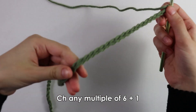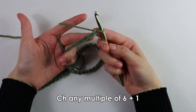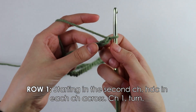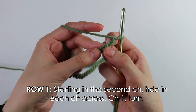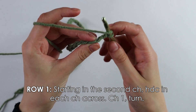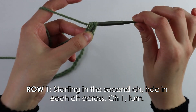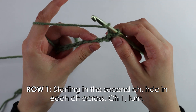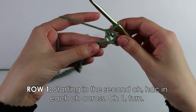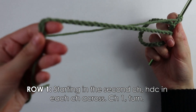I just finished working my chain of 55. Now that we are done with our foundation chain, we're moving on to row one. For row one we're going to do a round of half double crochets. To get started, skip the first chain, then insert your hook into the second chain to work your very first half double crochet: yarn over, insert hook, yarn over, pull up a loop, yarn over, pull through all three loops. Keep working half double crochets into each chain across.